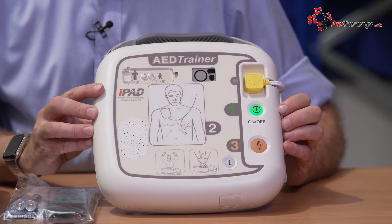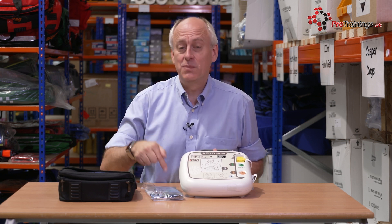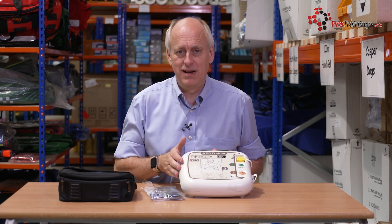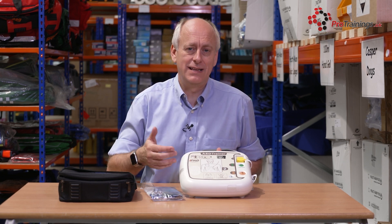You control things through the remote control — there are about 10 scenarios on it, depending on whether you want it to advise shock or no shock. You can pre-program those and set it up beforehand so each student gets a different scenario, or you can do a basic scenario to start with and then change to more advanced settings as time goes on.